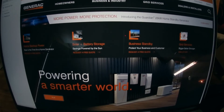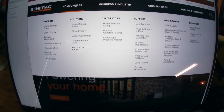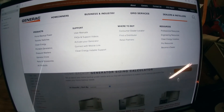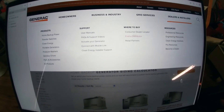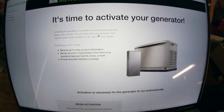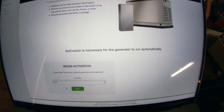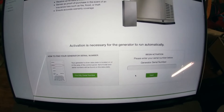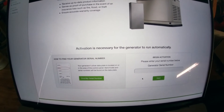This is Generac's homepage. To find this, you go down to Homeowners and Home Backup Power. Once you get here, you put your cursor up on top of the search menu, and when you come down you see where it says 'Activate Your Generator.' You click that, then you come down here — it's already defaulted to USA, you hit Next, and then you enter in your serial number. Let me back out and show you where you can get that number.